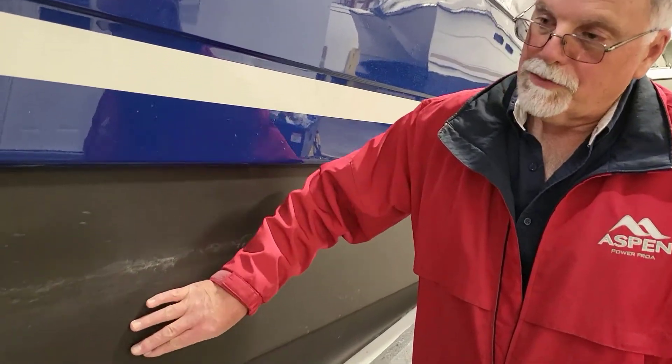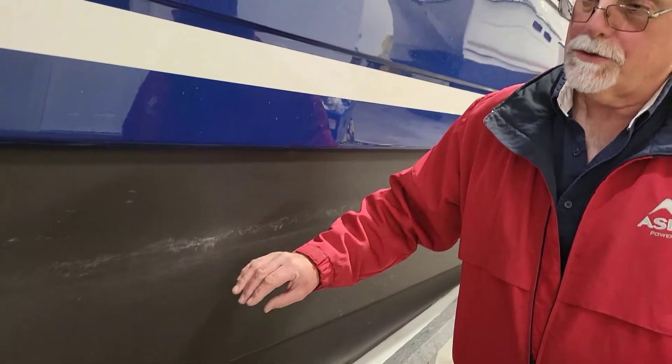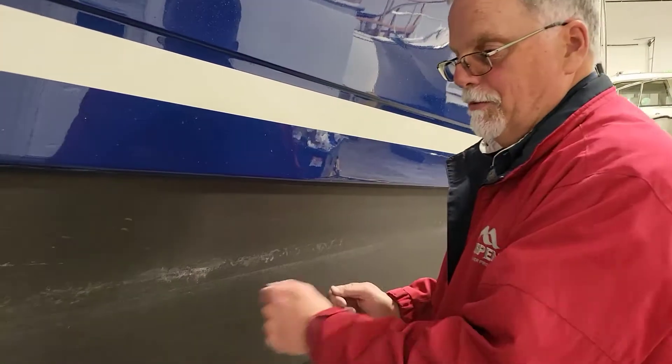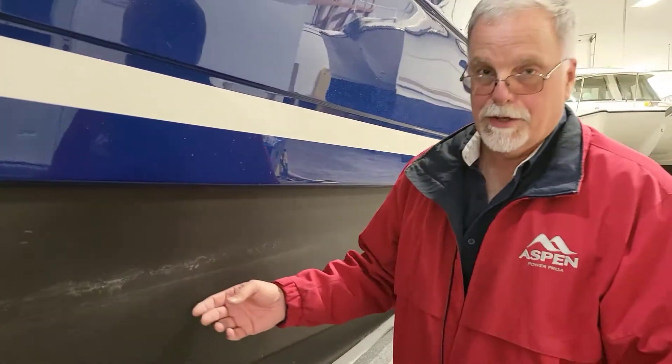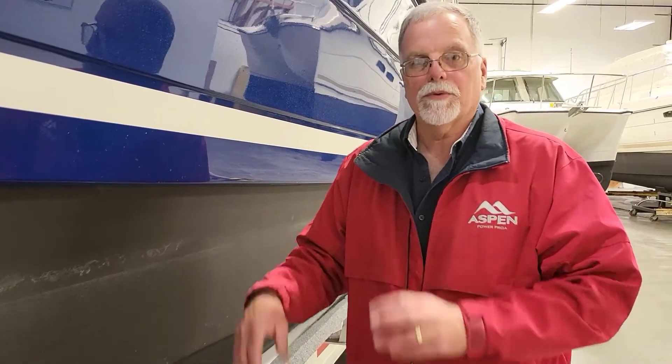When we apply the bottom paint, we sand it with 80-grit, clean it, apply a very light primer, then roll it on and tip it right away while it's wet so you get a really smooth finish. Because it's a high-speed displacement hull, you don't want a lumpy paint job — it acts like sandpaper and slows you down.